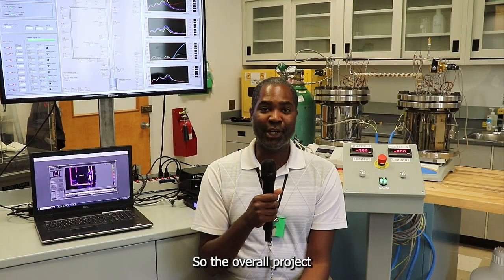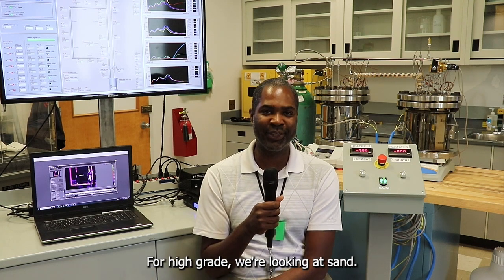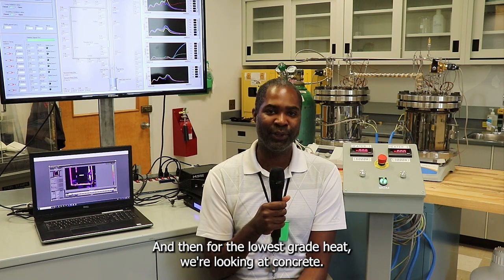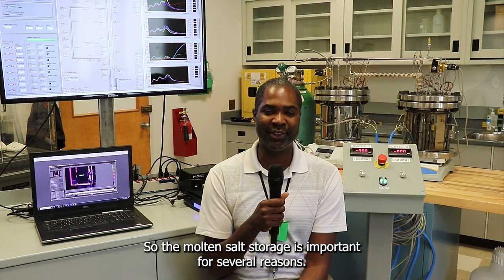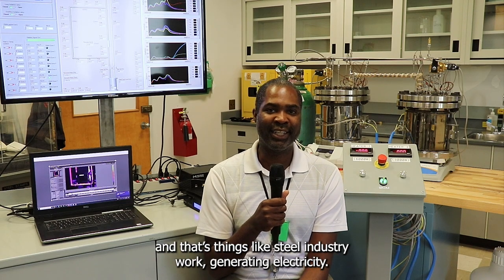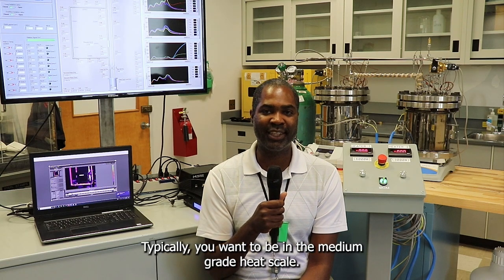The overall project looks at the whole spectrum from high grade to low grade heat. For high grade we're looking at sand, this particular experiment is looking at molten salt, and for the lowest grade heat we're looking at concrete. Molten salt storage is important for several reasons — one is there's certain demand that requires medium grade heat, such as the steel industry and generating electricity.